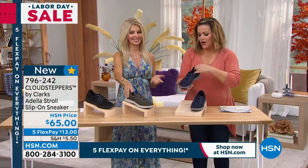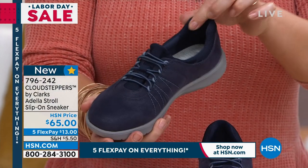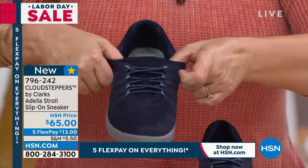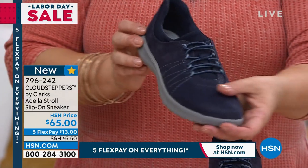Comfort's always in style, right? With Cloud Steppers, always. And so nice padded, cushy little back lip there. Notice how everything is padded there. And then really easy on, easy off. You've got those little bungee cords, and that little top stitching makes it really fresh.